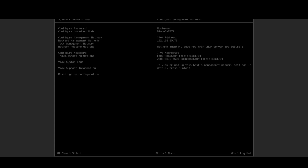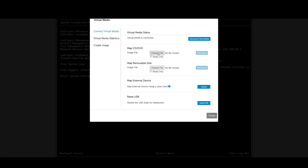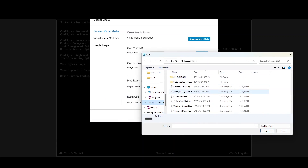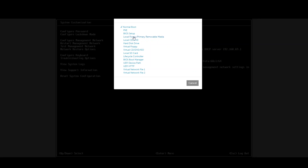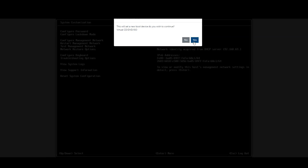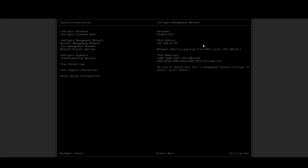First I'm going to select my media, connect virtual media, choose my file. I'll pick this one because this is a duplicate, and I'm going to click map the device. Close that, then select it to boot from my virtual CD. I'm going to power this down and it should boot off that device now.